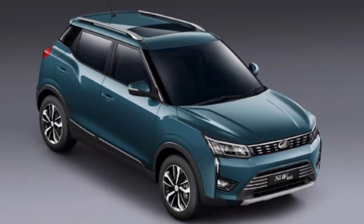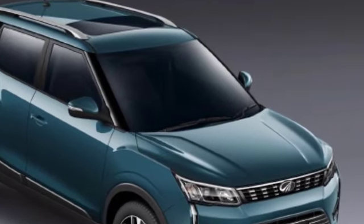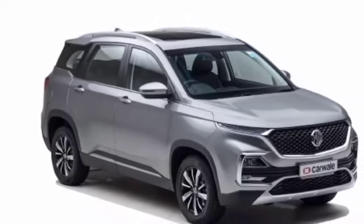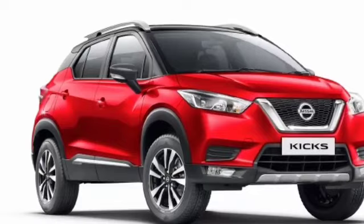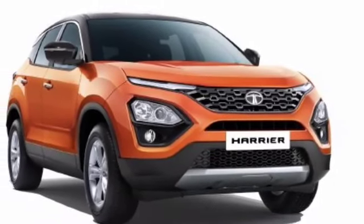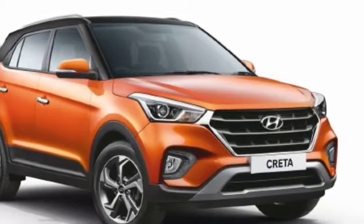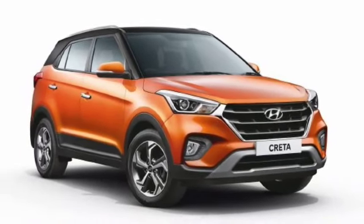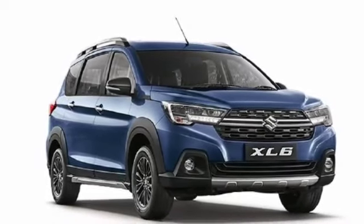Now let's talk about the rivals of this new car. Its rivals include the Mahindra XUV300, MG Hector, Nissan Kicks, Tata Harrier, Hyundai Creta, and the newly launched Maruti Suzuki XL6. These are the main competitors the Kia Seltos will face in the Indian market.